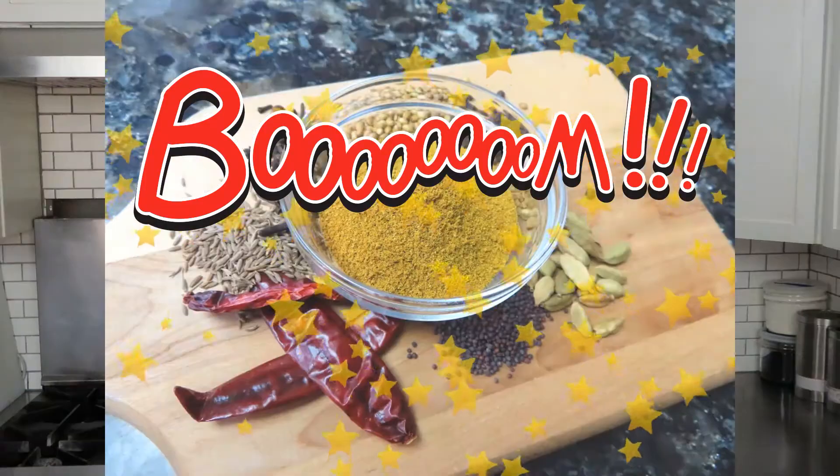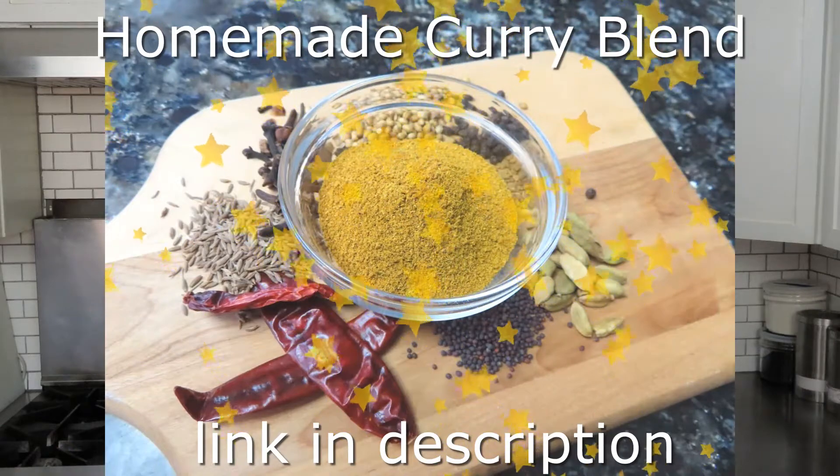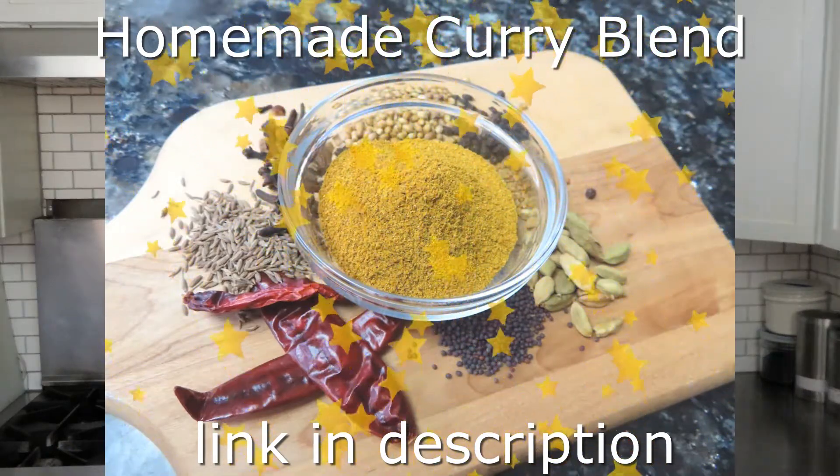Complete flavor bomb. Check out the description on how to make your own curry blend for this recipe. Let's get started.